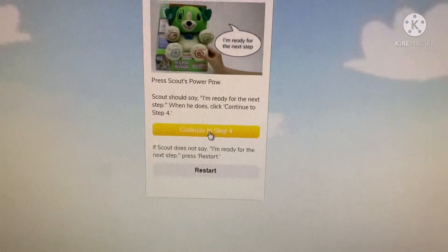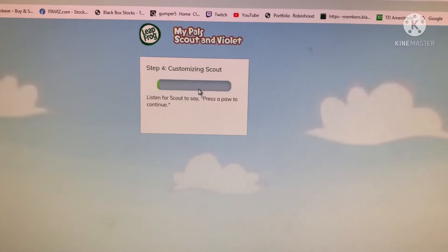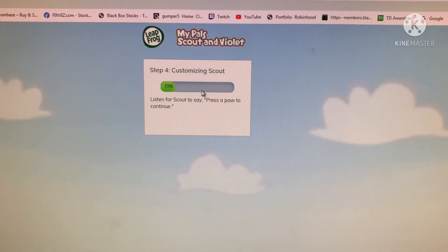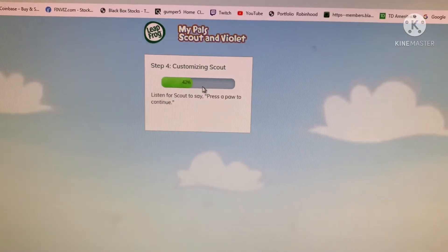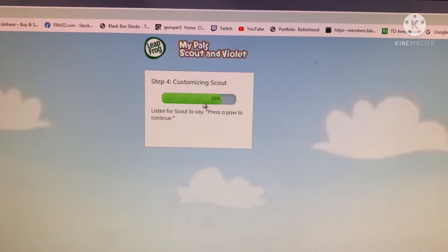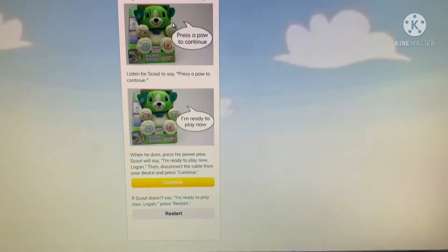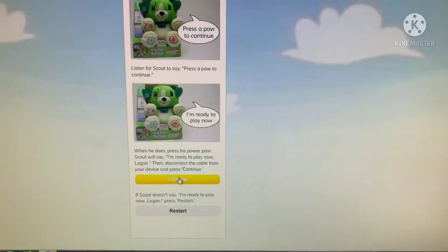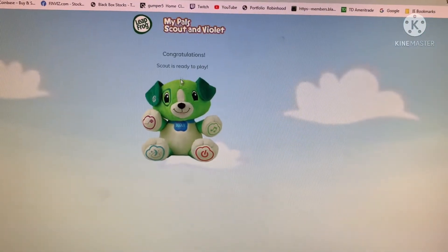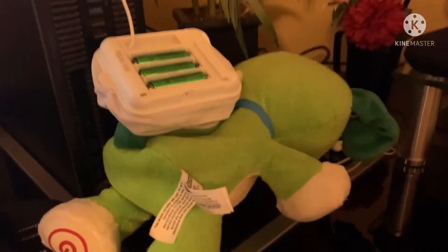We go here and customize that, and it should download. Once it downloads, press pause to continue. It says 'I'm ready to play now, Logan.' Press continue and it should say 'Congratulations, Scout is ready to play.' And that's how we do it.